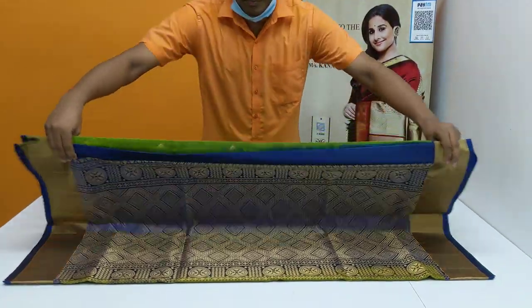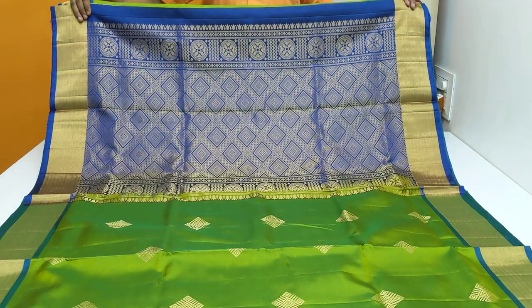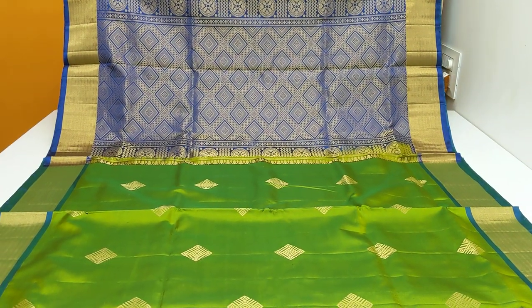This is a very rich and high quality. Look at the color combination — attractive and beautiful color combination. Rich and high quality, most beautiful fabric and structure.